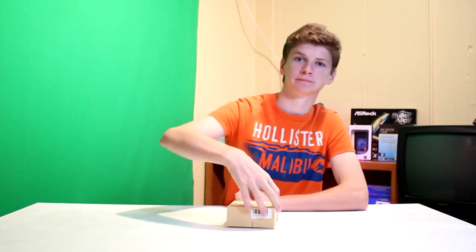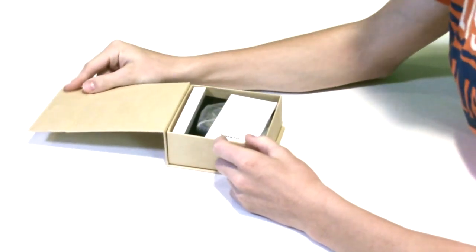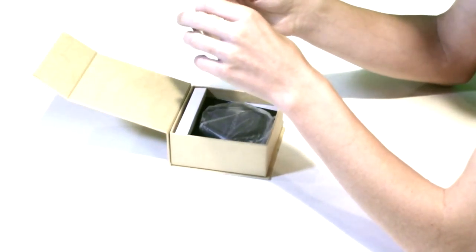Today we're looking at a Bluetooth speaker from UFashion3C. This is their first Bluetooth speaker that they have sent me, and I'm going to be taking a look at it and see how good of a job they've done.